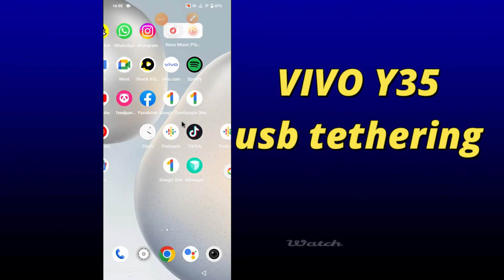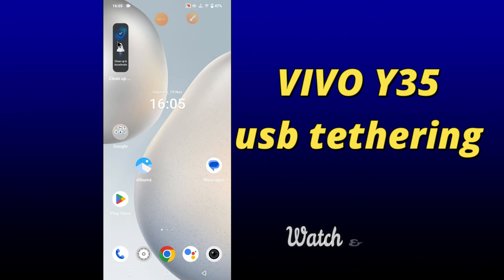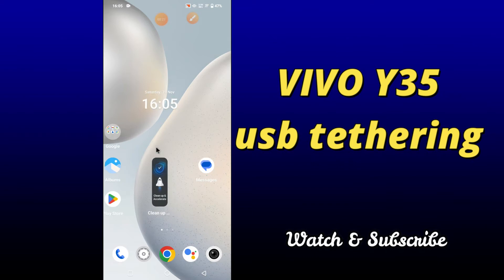Hi everybody, hope you are fine, welcome to my YouTube channel. In my today's video, I'll be talking about the USB tethering in your device Vivo Y35. So if you want to know how to enable USB tethering in your device, you can do it by following a few steps which I'll be sharing with you in my today's video.